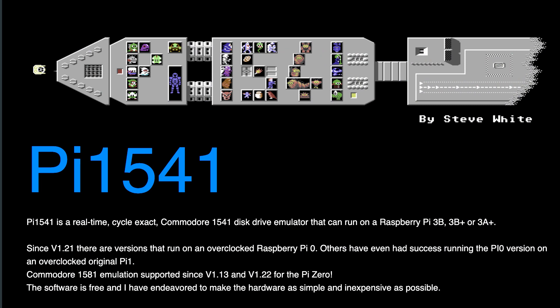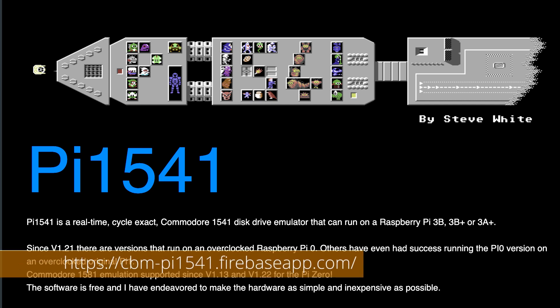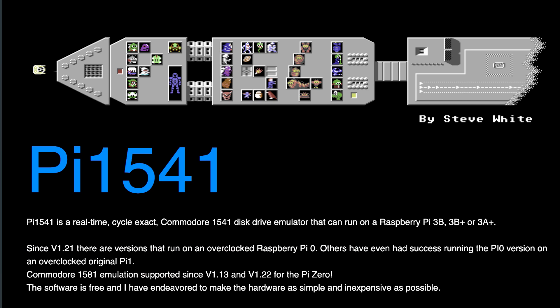Credit where it's due: the folks at Commodore Forever provide the software package for the PI 1541, but this project originated with Steve White, who hosts the original PI 1541 software on his website — it's very comprehensive. What Commodore Forever did was take Steve White's package and modify the configuration file so it works out of the box with the PI 1541 for the Raspberry Pi Zero.